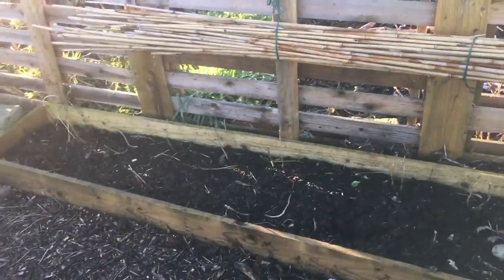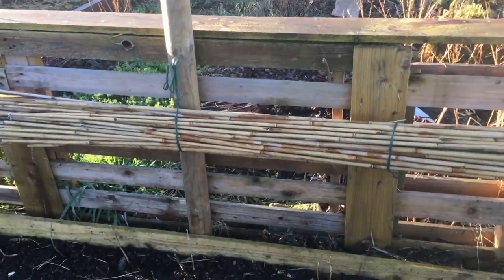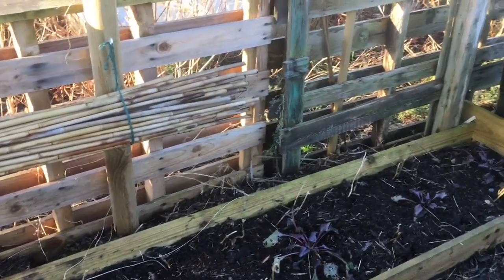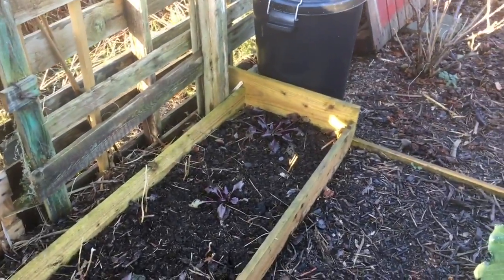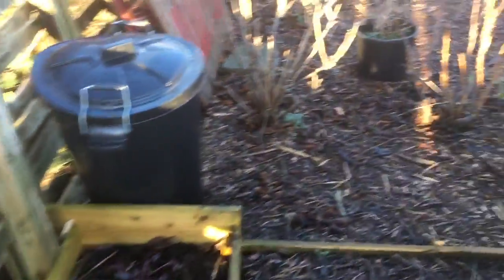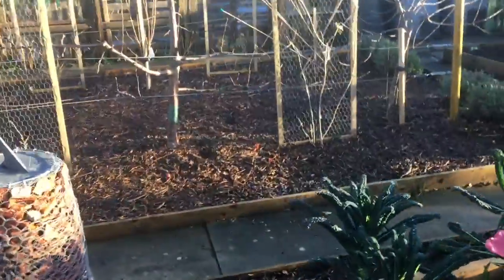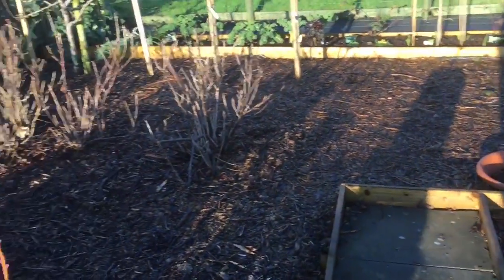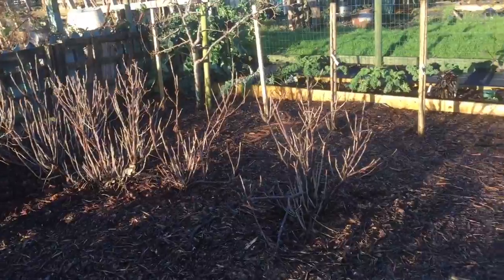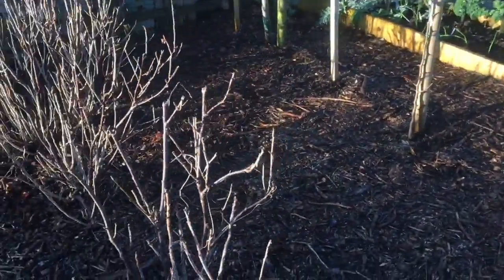We've taken down her bean frame and put up a little holder to hold the canes. She's left the bean roots in the ground — some people say that's a good idea, some say it's a waste of time. The reason it's considered a waste of time is that whilst there are nitrogen nodules on the roots, they're pretty much depleted once the beans are fully formed on the plant. Anyway, that's the theory and I'm not sure how true it is. Something's been digging here.